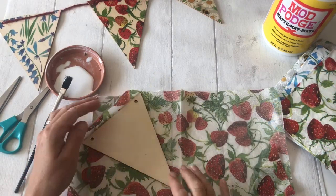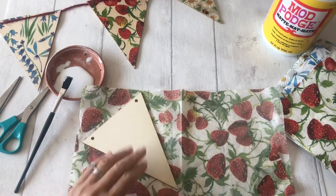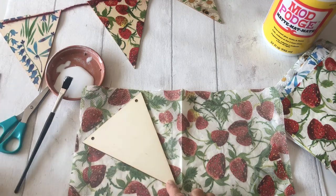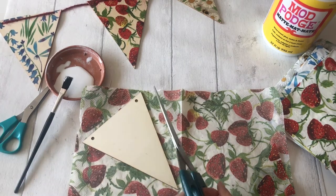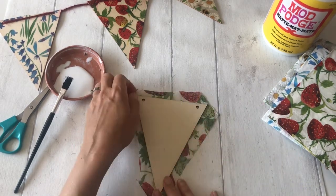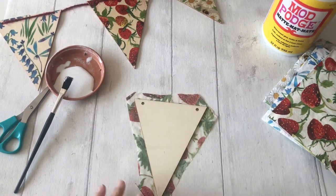With the napkin separated so you've only got the first ply, place your piece of bunting on it and just roughly cut around the outside of it so you've got a little bit extra but not too much. You can see how that fits over the bunting — I've got some rough edges but that's fine, that will get sorted out.